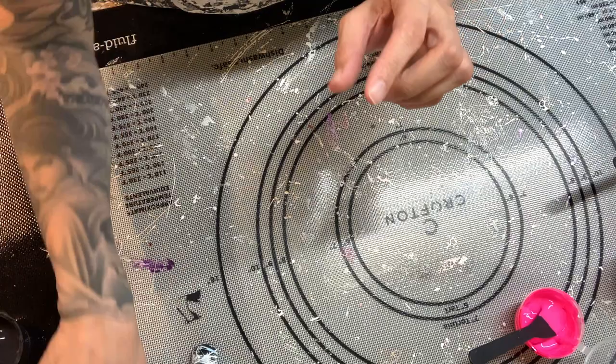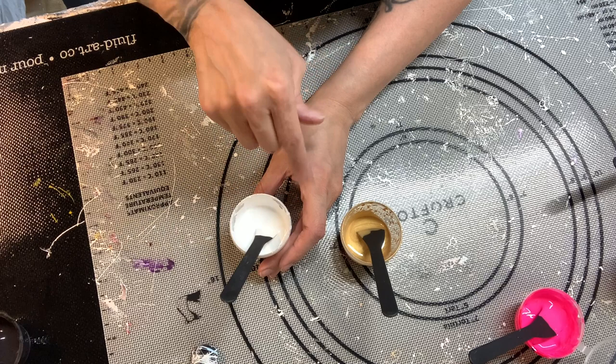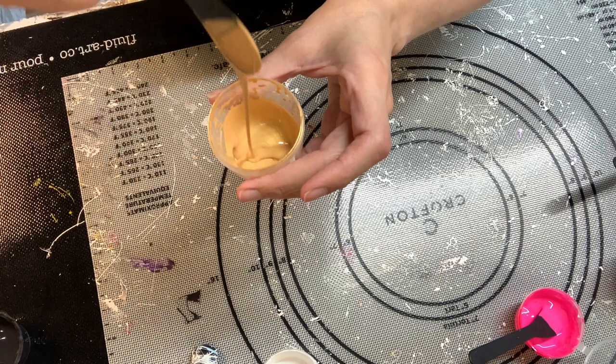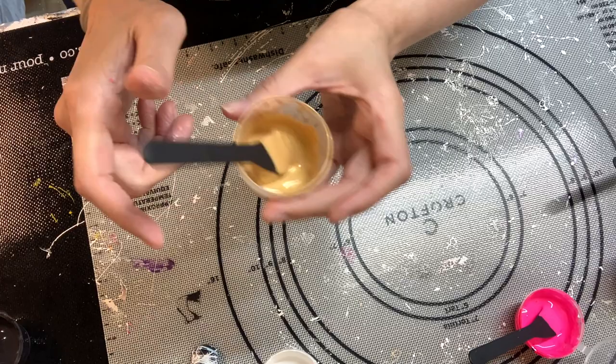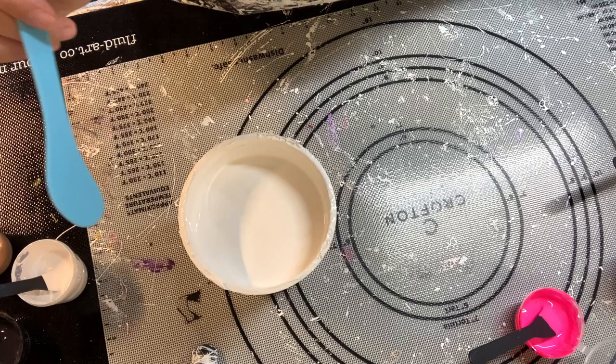They have been sitting down here so they did thicken up just a little bit. Now my cell activators — I've got two today, and they're both mixed with Australian Floetrol at four to one: four parts Australian Floetrol, one part paint. This is my Atelier Interactive titanium white. Then this is my gold that I like to use. I like to mix two golds to make up the one part paint — about a half a part each. I use Atelier Interactive pale gold and the PBS Studio Acrylics precious gold; I mix those two together. I just love this gold and the color that comes with it.